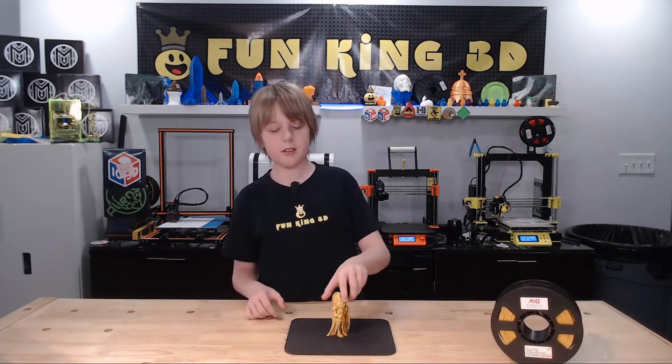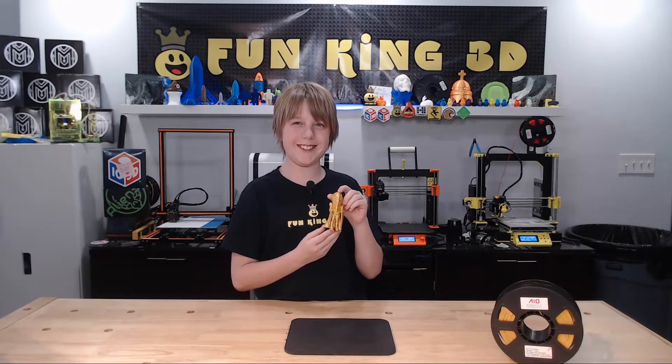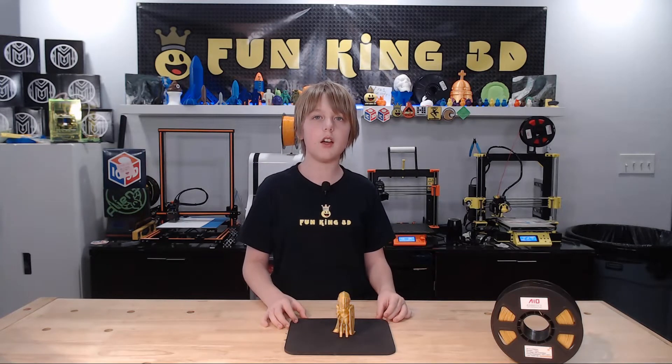My favorite part about this model is that it doesn't require supports. It was printed on the Prusa MK 2.5 with a 195 degree nozzle, a 60 degree bed, and a 0.2 layer height.